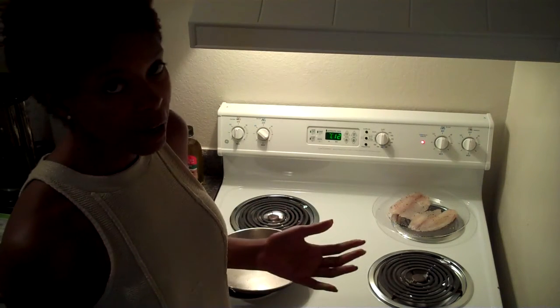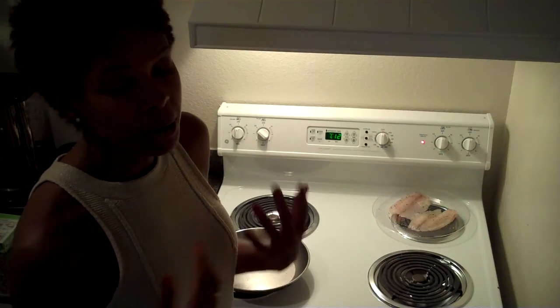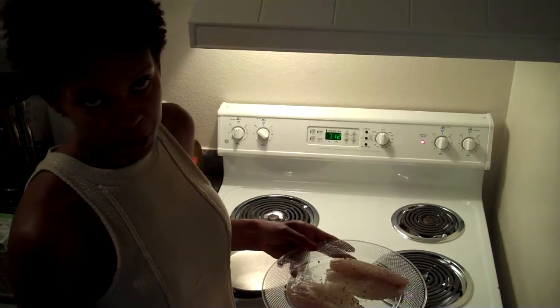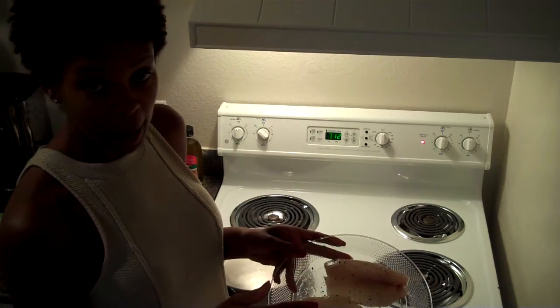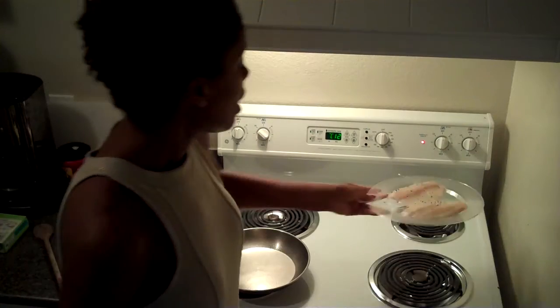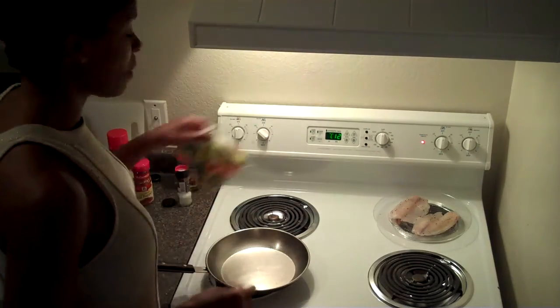So this meal's really quick. I'm making it for one, but you could easily make this for more. Let me tell you what you're going to eat first. It's some tilapia — we're going to have some sautéed or pan-fried tilapia with some mixed vegetables.